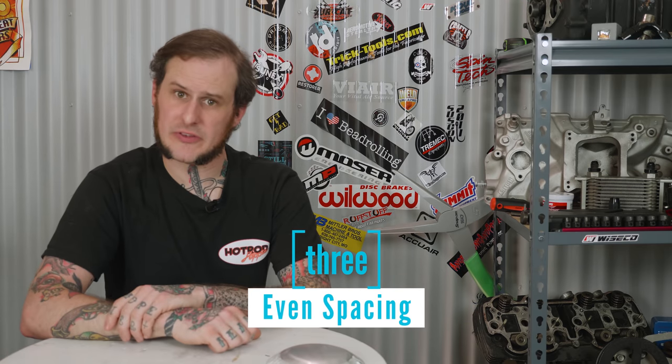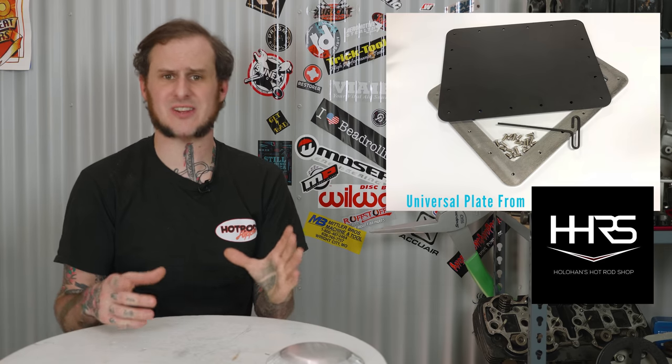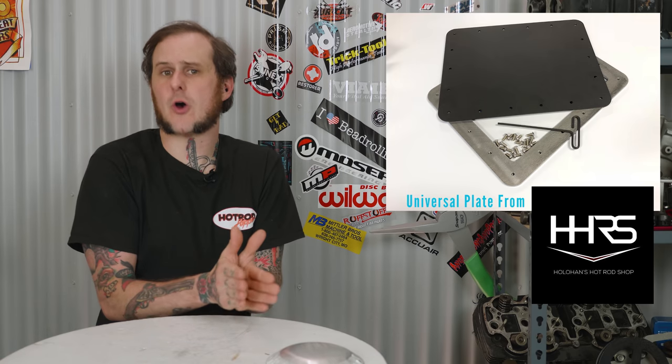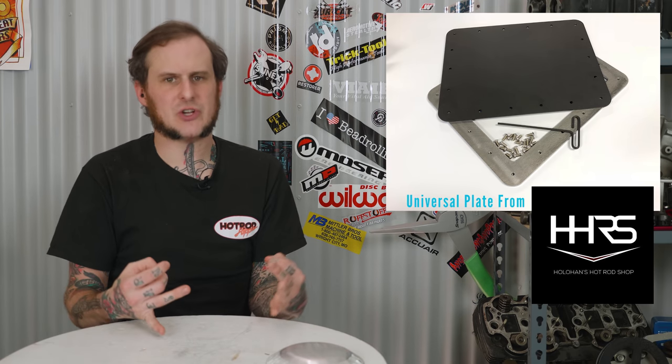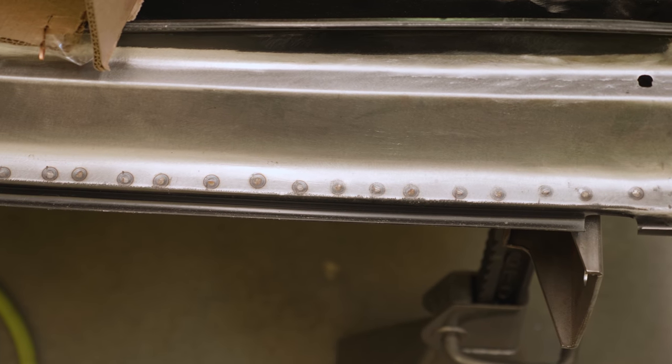Number three is evenly space everything. This mainly applies to spot welds and hardware — fastener-type stuff. So if I was making a plate that I wanted to bolt down to a floor, an access plate for a fuel pump or something like that, I want to evenly space the fasteners around that — measure it out, make sure all of my bolts are evenly spaced apart. It's going to give a much cleaner, much more finished and planned look. This also applies to spot welds — if I'm going to be spot welding a piece in, working on a rocker panel or quarter panel, I will pre-measure and mark all of that before I even touch the spot welder. This also applies to holes and details I'm putting into things. If I'm putting speed holes in something, I will evenly space those apart so they have a good uniform finished look.